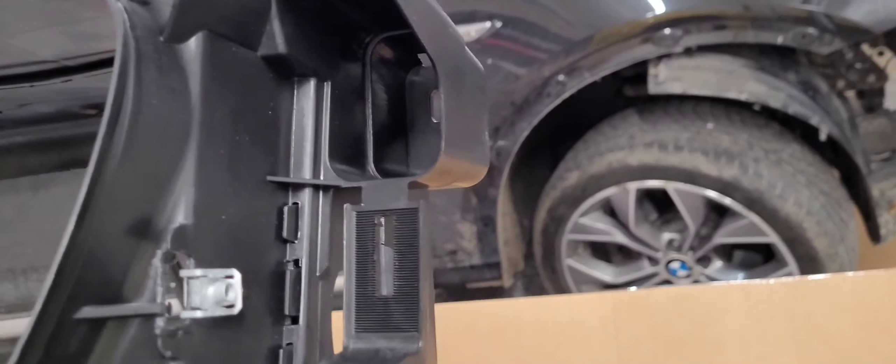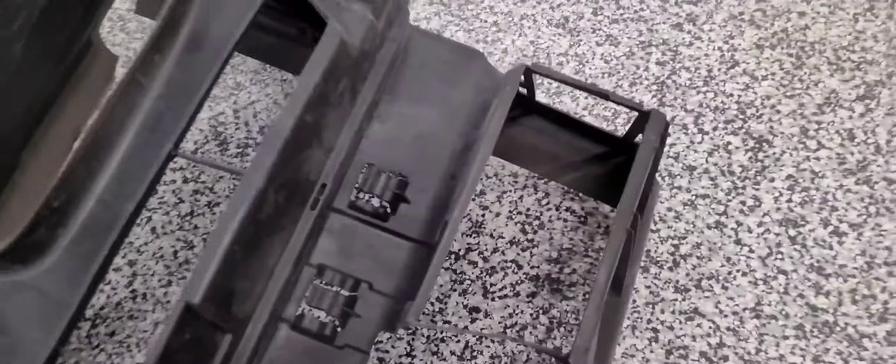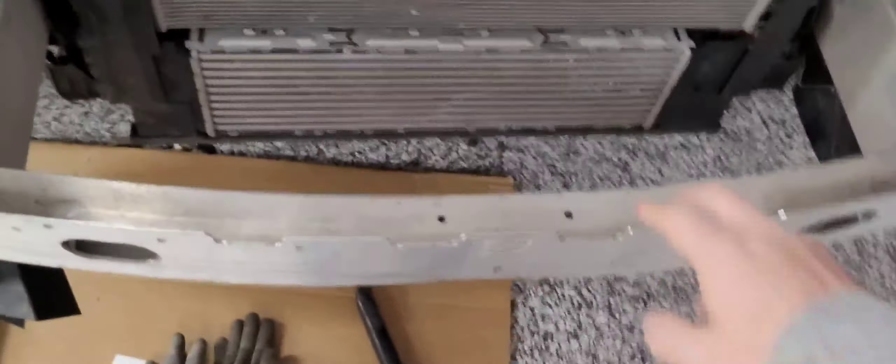Everything looks like what it needs to be. This one is in two pieces so it should sit in there like this. This one is broken from the accent right there in the middle and right up here. What I'm about to do right now is remove this front reinforcement bar. I was gonna get this guy too but paying $300 for it — I don't think it's worth it.